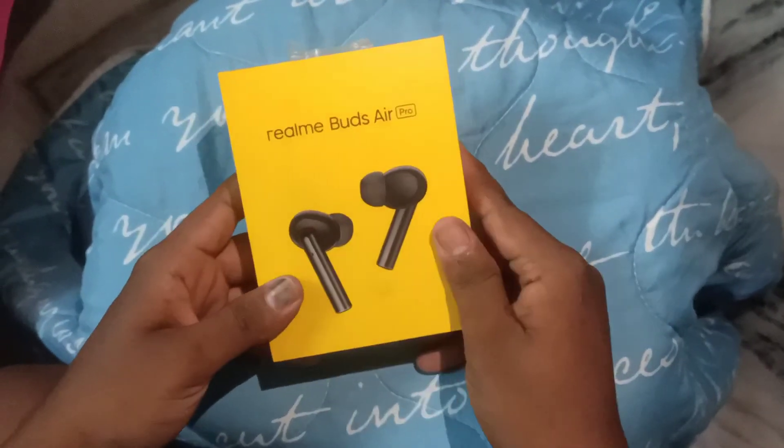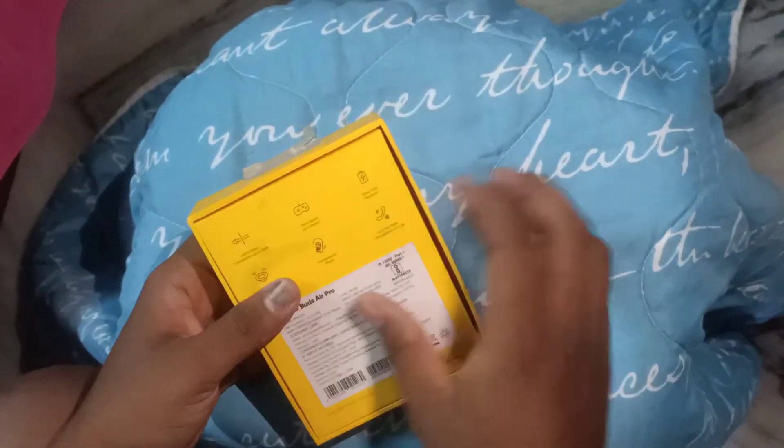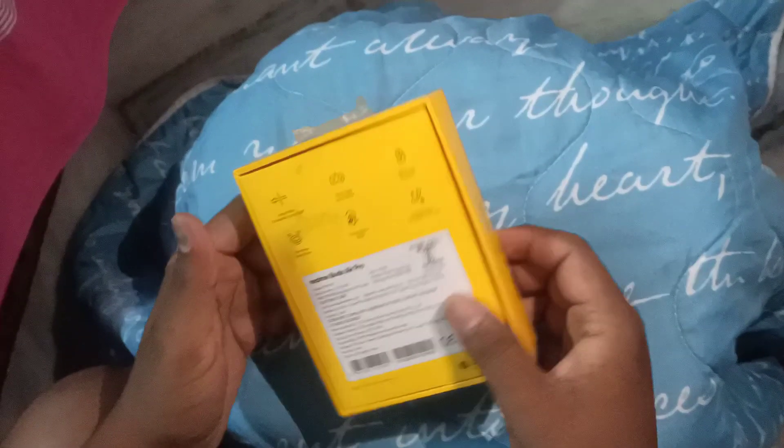Overall, the best product and a knockout at this price segment — the Realme Buds Air Pro. Please subscribe to the channel, like the video, thank you friends, have a nice day.